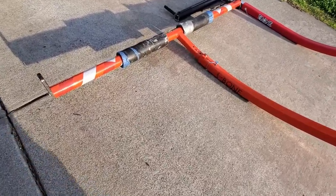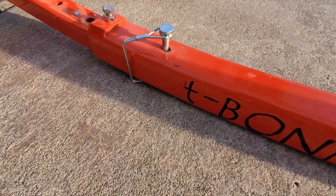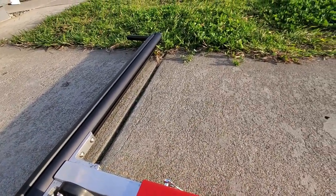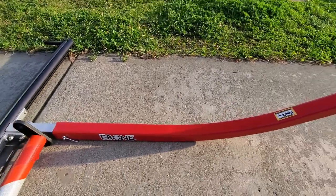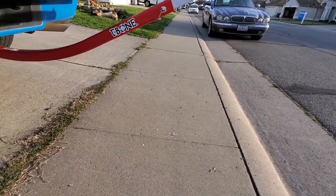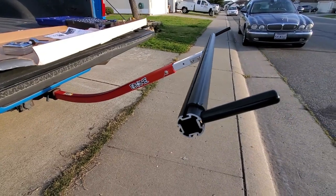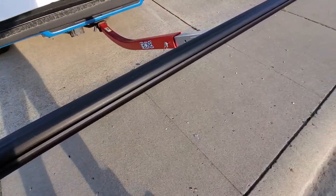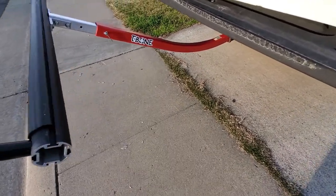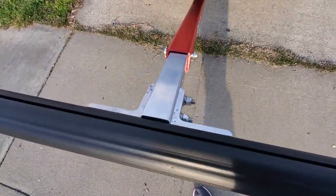Last but not least, there's a price difference between the older T-Bone and the new Groovy. On Amazon, the old one retails at just over $200, and this new Groovy retails at right around $240. Do I think some of these new features — the grooves for attachments, the powder-coated paint, some versatility with the guideposts — are worth an extra $40? No. I think the original did just fine.